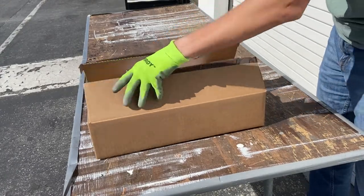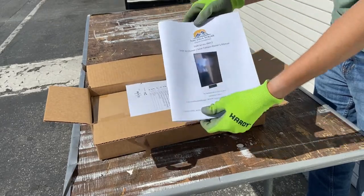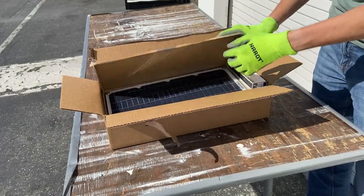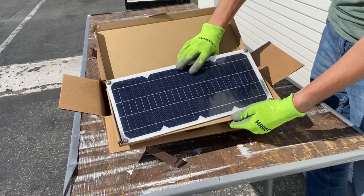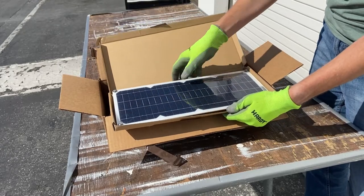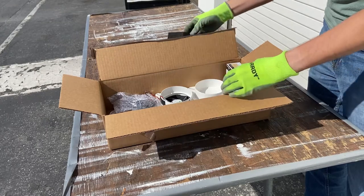Let's go through the accessories in the box. First, you have an owner and install manual for your heater. You'll have a pack slip and QC checklist. You'll have the 10-watt solar panel with male power out, the mounting bracket, and your intake filter, which is washable.